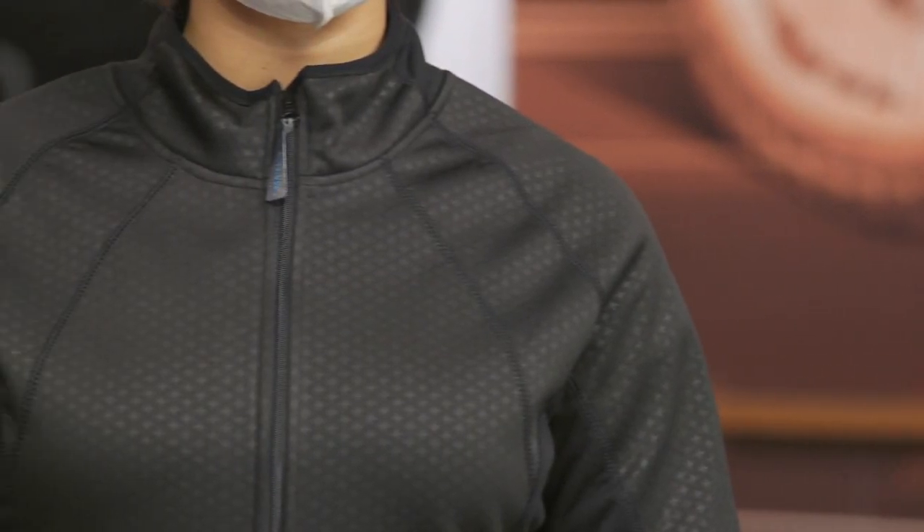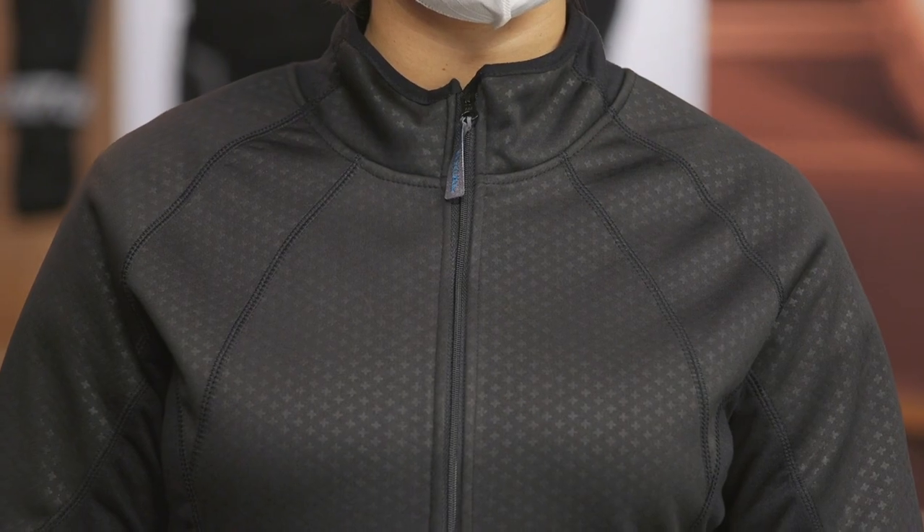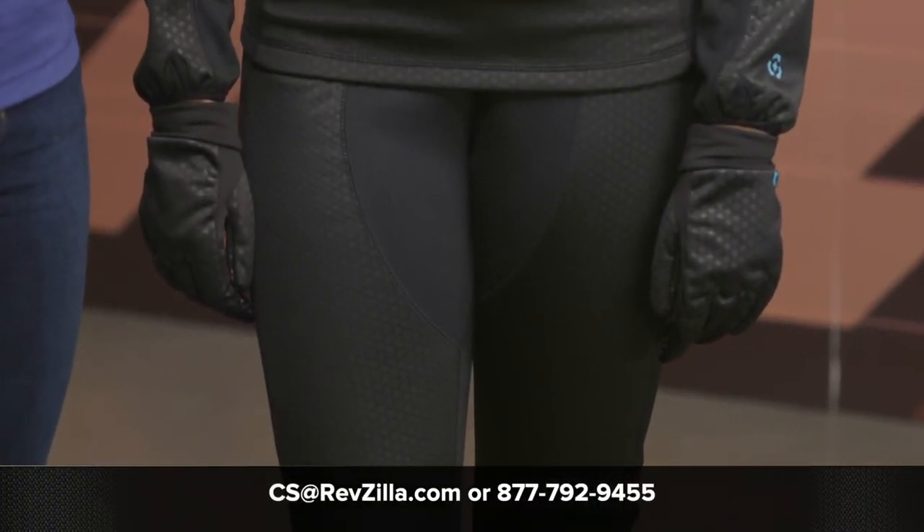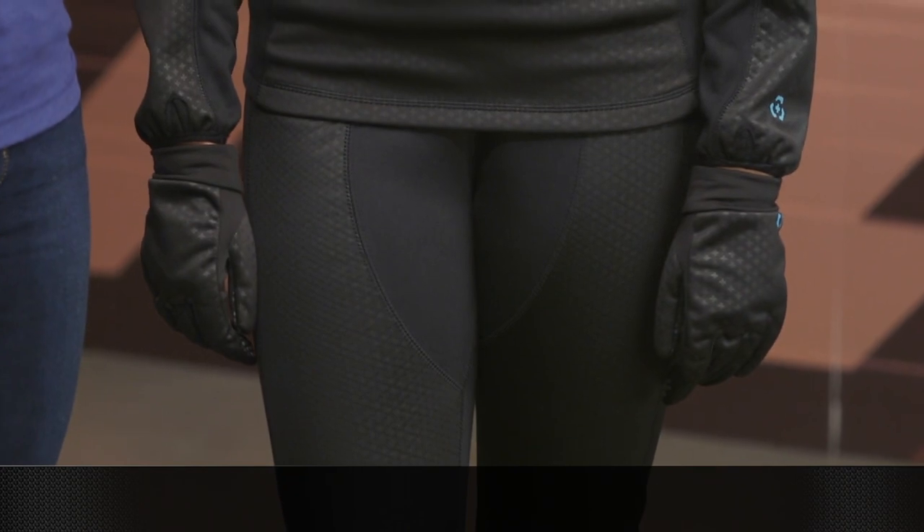That's going to do it — that is the Axial Block Base Layer System. It is designed to block out the wind, keep the heat in, really good for your colder months of riding. If you have more questions, go ahead and hit the info button on your desktop or mobile device — it will redirect you to your product page where you can see more product features and read some reviews from riders like yourself. If you have even more questions, give one of our women gear geeks a call at 877-792-9455 or email us at cs.revzilla.com. Thanks for hanging out with Ava and I as we take a closer look at the Axial Block Base Layer System. I'm Jen with RevZilla — keep it on two.